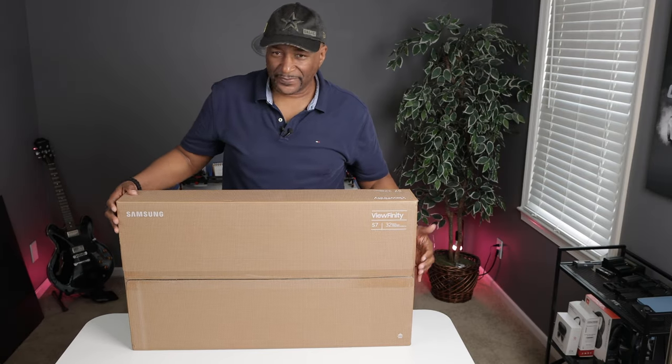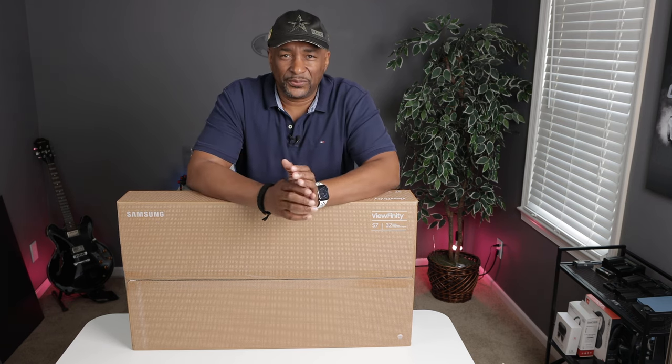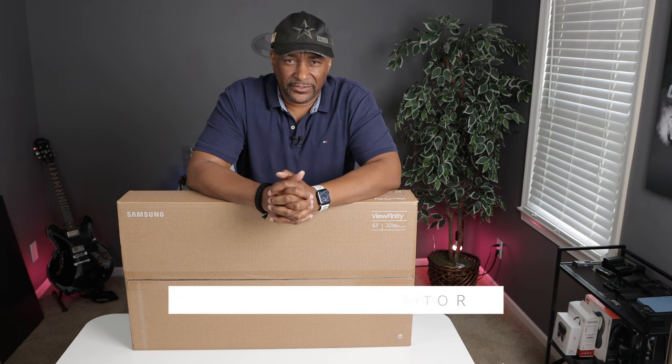Barely fits on the unboxing table. Hey, what's up everybody, TechFit360 here, and thank you so much for joining me for yet another video review. Alright, today's video is for my budget gear series.